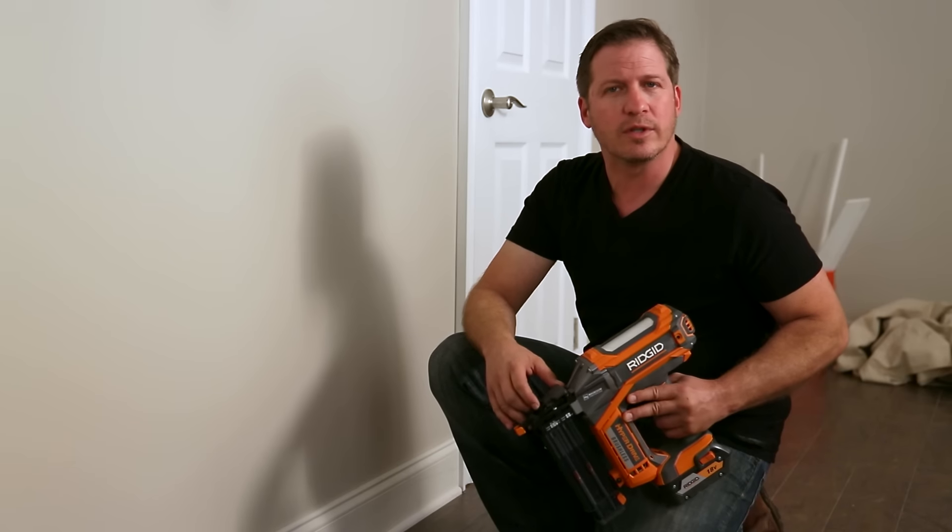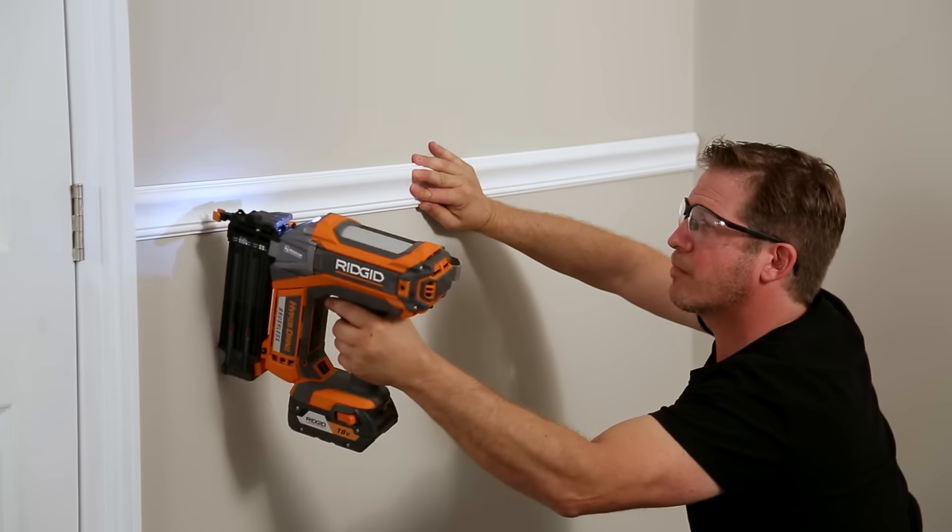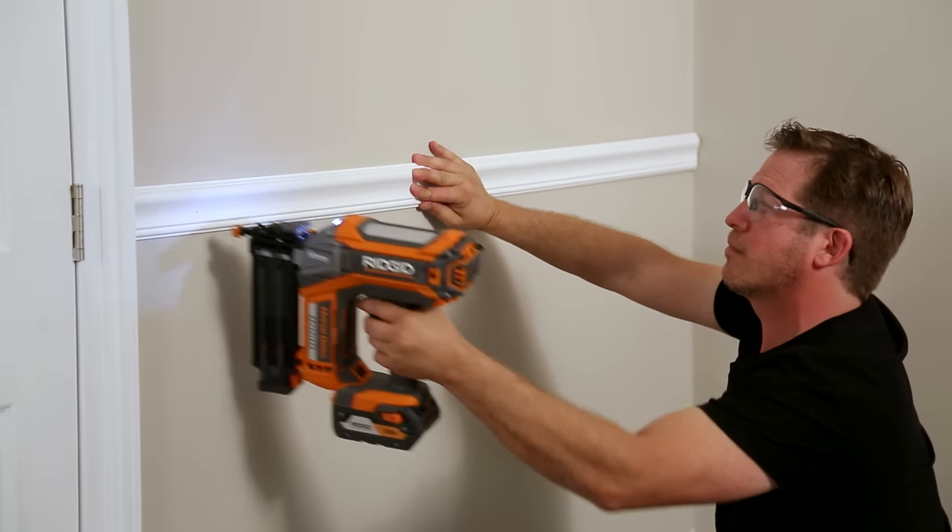Now, I've used other cordless nailers in the past and they never seem to perform as well as my traditional pneumatic nailers. But with Hyperdrive, these tools feature brushless motors, making them fast and powerful.